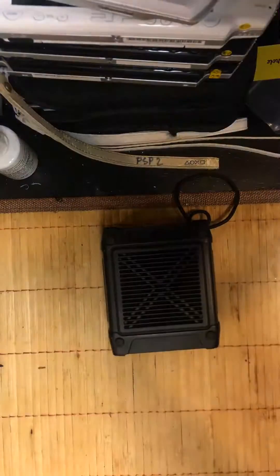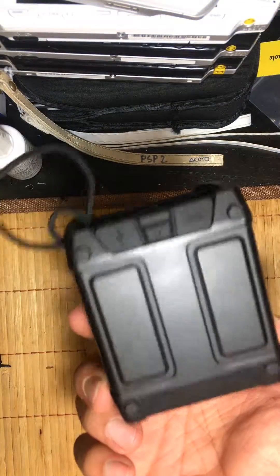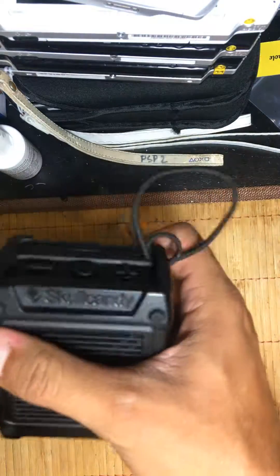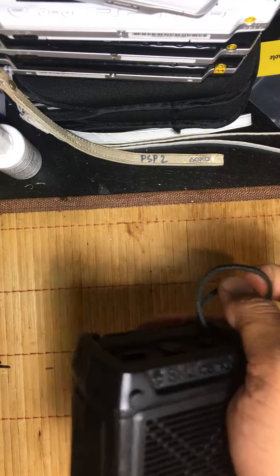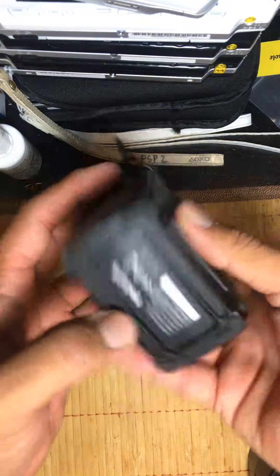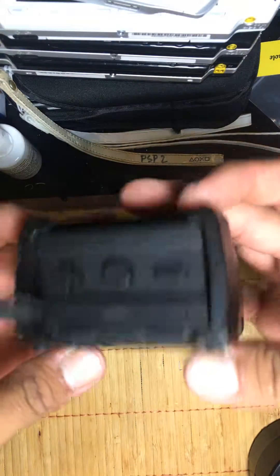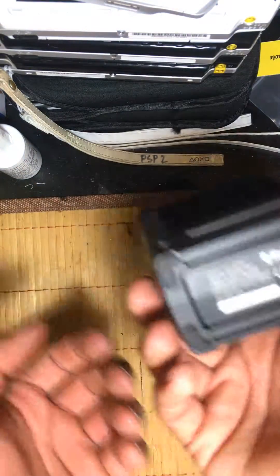I wanted to do a tutorial — not really a tutorial — but just show you guys what this looks like on the inside, because Skullcandy likes to make their products so that you can't really open them. Like, where are the screws? It doesn't really have something that you can just figure out how to open.